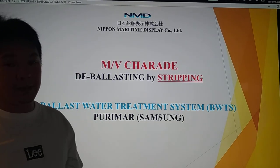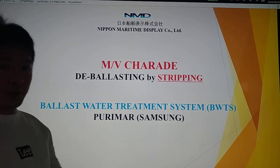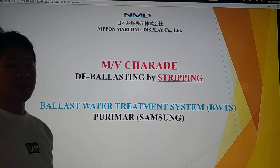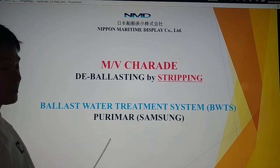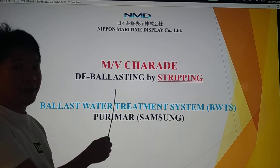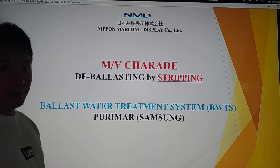Magandang hapon po sa inyong lahat. Welcome to our show, The Ballast Water Treatment System, BWTS. For today, we are going to discuss about de-ballasting by stripping mode.